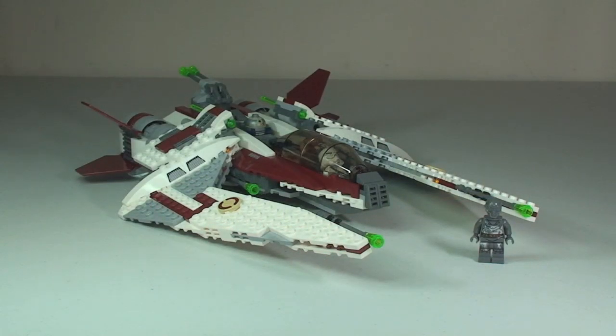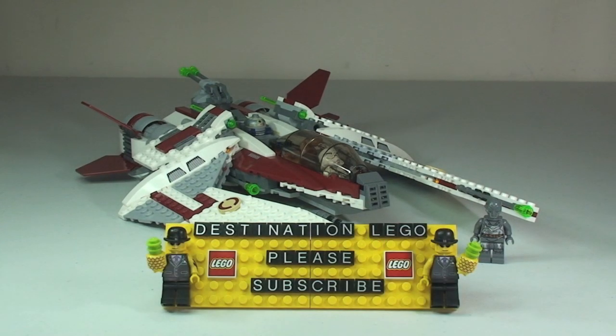That is my review of this set complete — the Jedi Scout Fighter, set 75051. Although this set is one which will be going on display for me, to add to my other LEGO Star Wars sets.